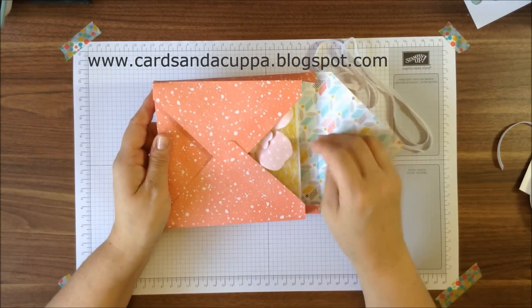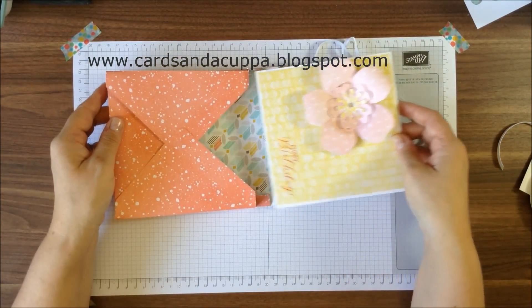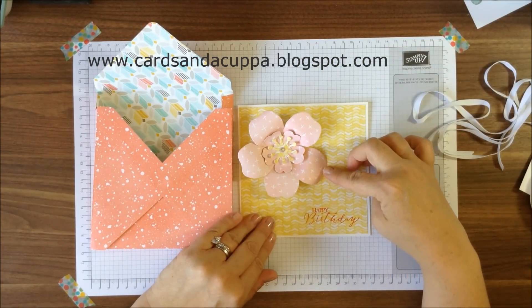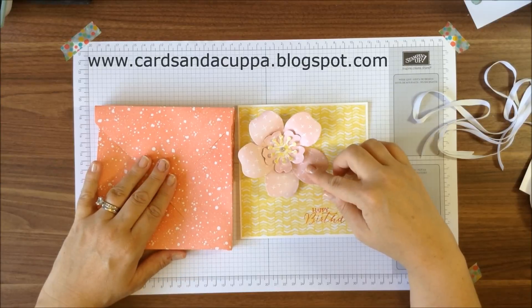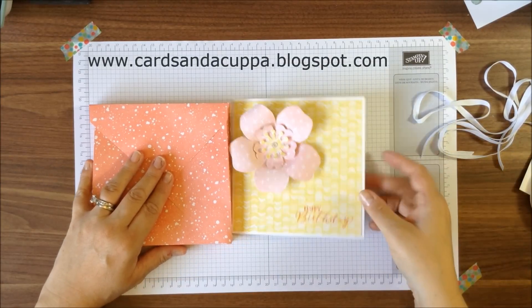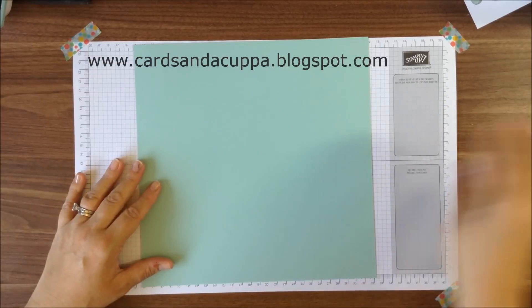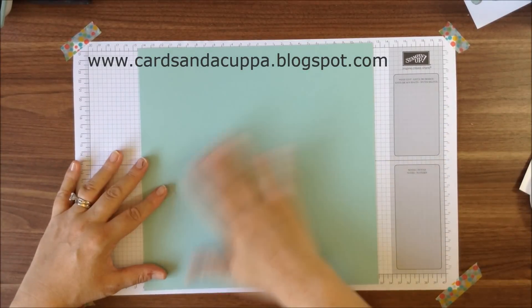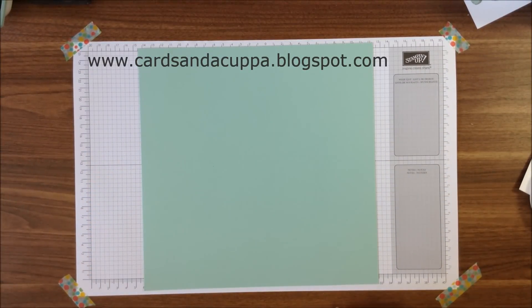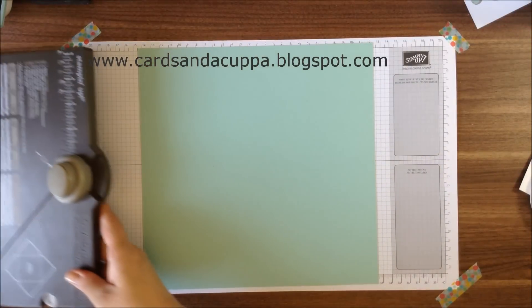I made this originally for a card to include this 3D flower that I made for my mum's birthday. You can find this on my YouTube channel — how to make this flower — and so here's the box envelope. I've got a ten and a half inch square piece of card here and you're going to need an envelope punch board.